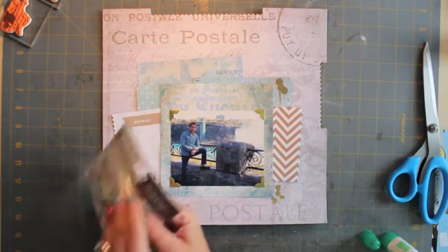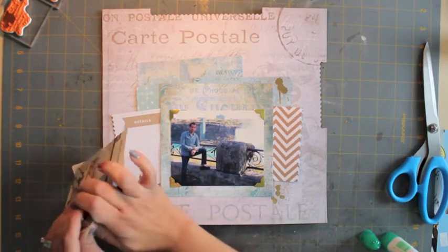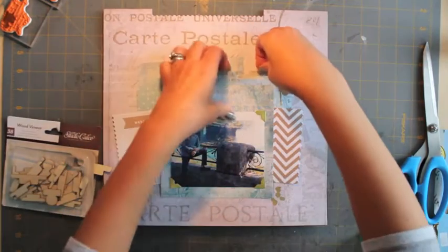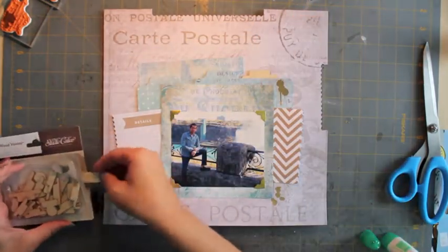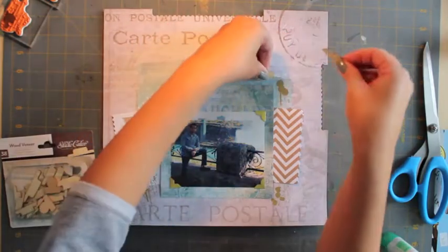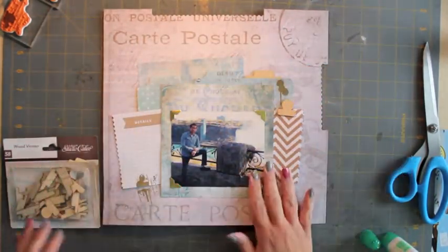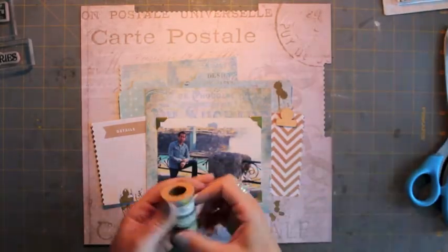This is where I'm adding a little bit of the new — these are Studio Calico tabs. This is where you can always play around and shop in your own scrapbook room. A lot of us on YouTube are in the same boat: sometimes you buy something and you don't use it and you leave it in your room for too long.